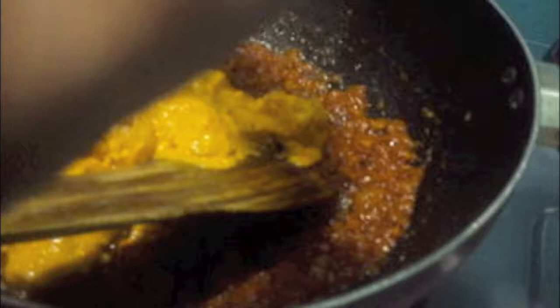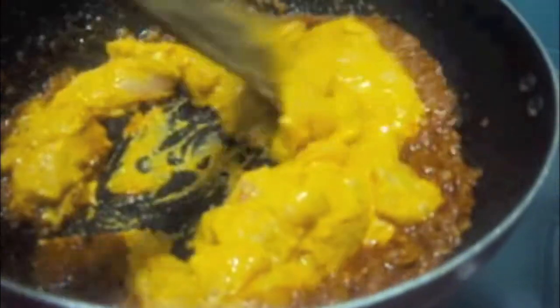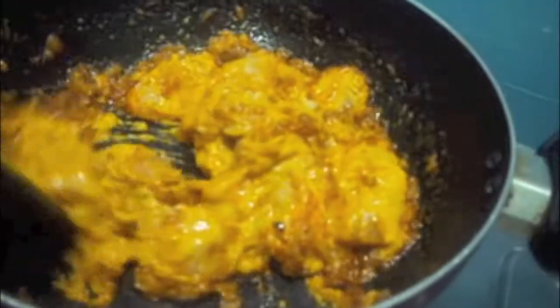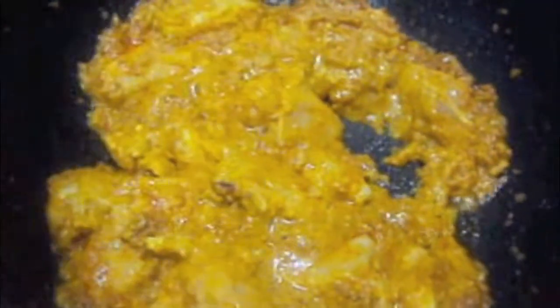Add tomato puree and let it cook for about 2 minutes. Now to this we will add our marinated chicken — our chicken has been marinated for half an hour — mix it. Don't add water as it is a dry gravy. Add 3 tablespoons of water and cover it with a lid, and let it cook on slow flame for 5 to 10 minutes till the chicken is tender.